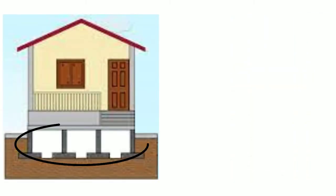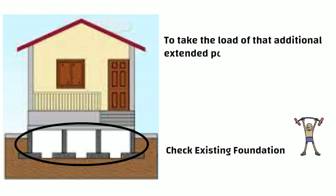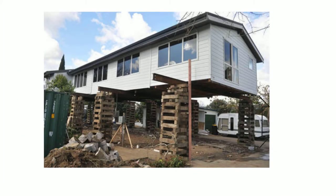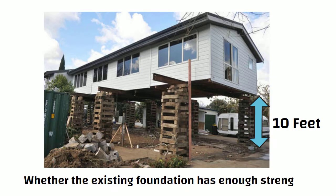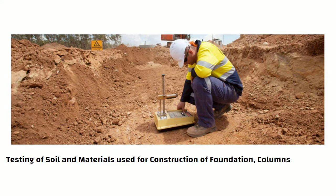First of all, we need to check the existing foundation of the house to determine whether it has enough strength to take the load of that additional extended portion. For example, if we are going to lift the structure by 10 feet, we need to check whether the existing foundation has enough strength to take the load of this additional 10 feet. This is followed by testing of soil and materials used for construction of the foundation, columns, and walls.